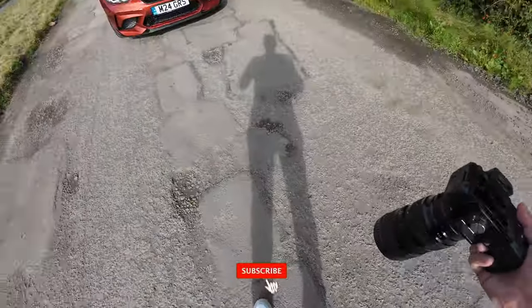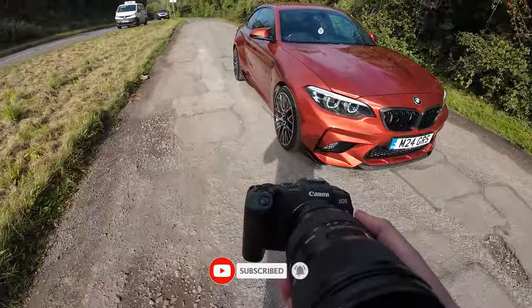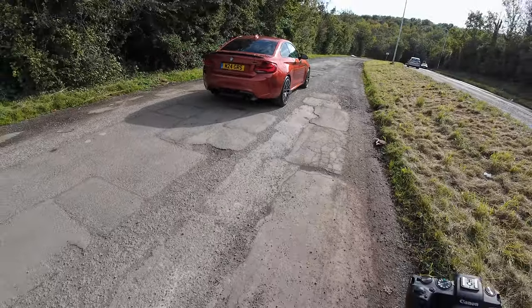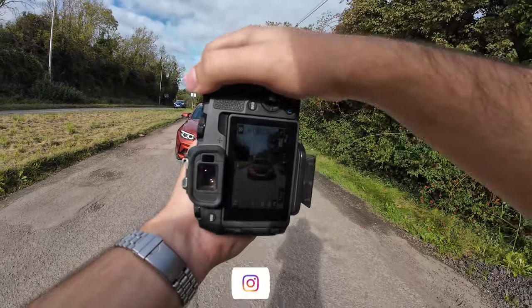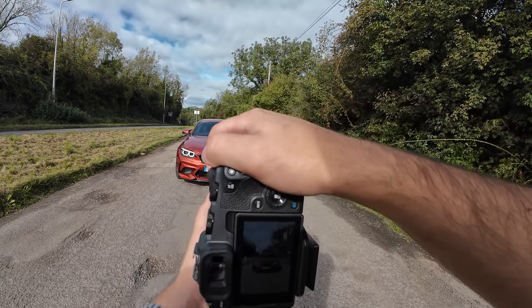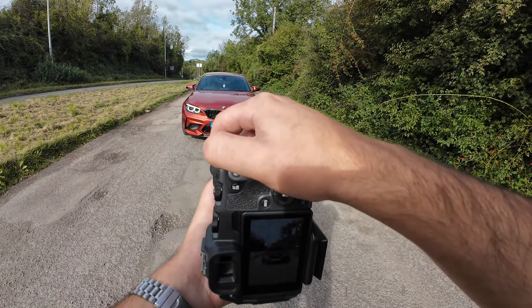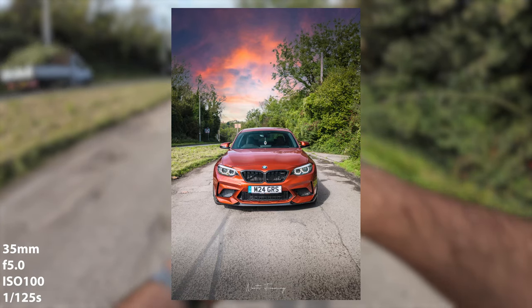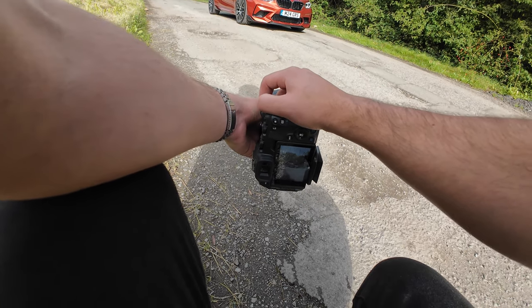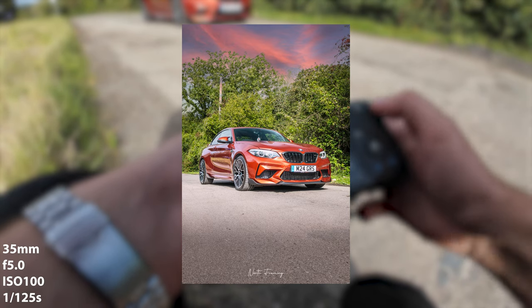I'm shooting an M2 Competition today with a Canon RP with the Sigma 24 to 35 f2. Beautiful car. I'm gonna start with some front shots — that's usually what I do. I get the polarizer going. These kinds of shots make the car look a bit more aggressive when you get a little bit lower to the ground, and that's the shot.